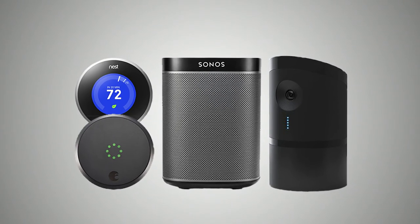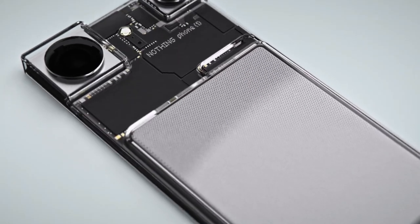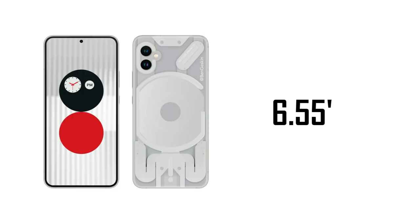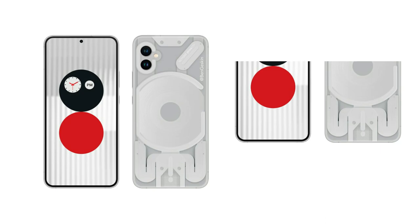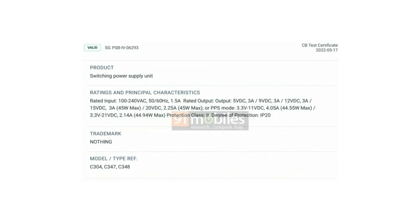They also revealed plenty of Essential smart devices. The hole on the upper right of the Phone 1 might be something other than the magnetic pin. According to specific information I received, Nothing Phone 1 will include a 6.55-inch OLED display with no chin, similar to Samsung's S22, as well as a center punch hole selfie shooter and flat sides. According to TÜV certification, the smartphone will have 45W fast charging capability.